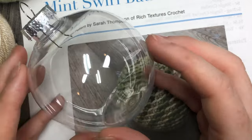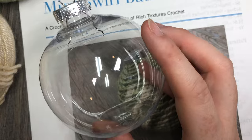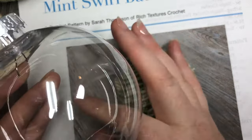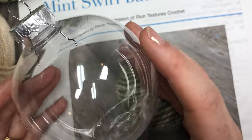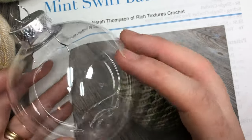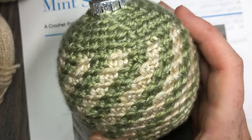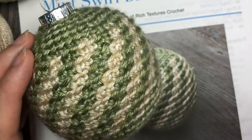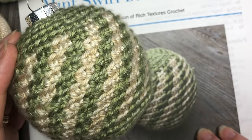I will also be working this ornament around one of these Christmas craft plastic baubles. You may choose to upcycle one that you have from your tree, or else find these at a craft store or a dollar store. This one is about a 10 inch circumference. The other option is to use a little bit of fiberfill, and at the appropriate time in the pattern you can simply stuff it. I will give you the instructions for this variation both here on the video and on my written pattern.